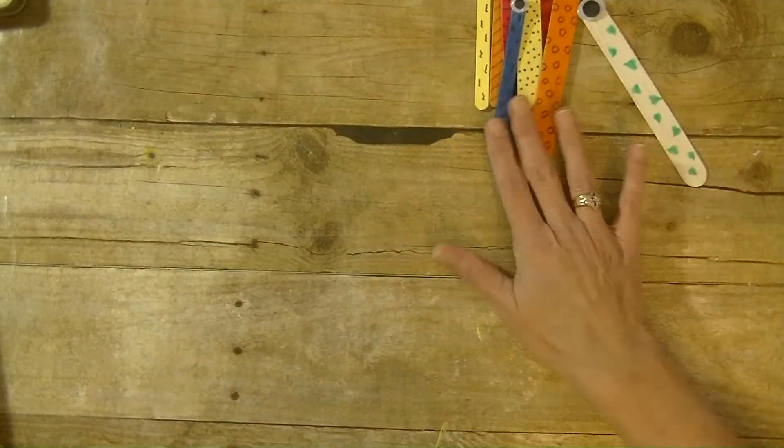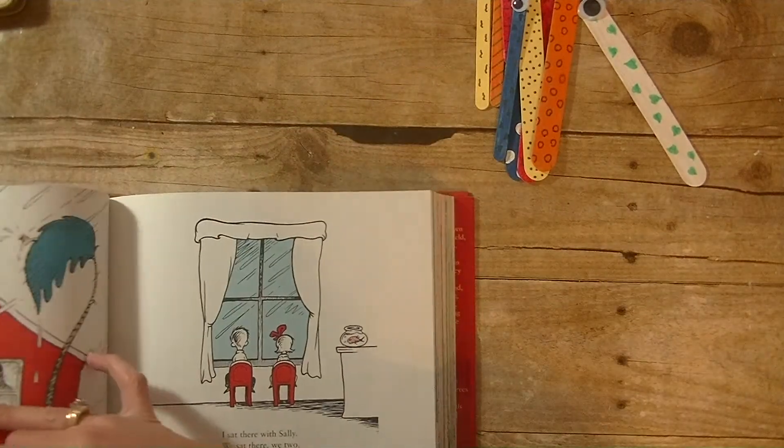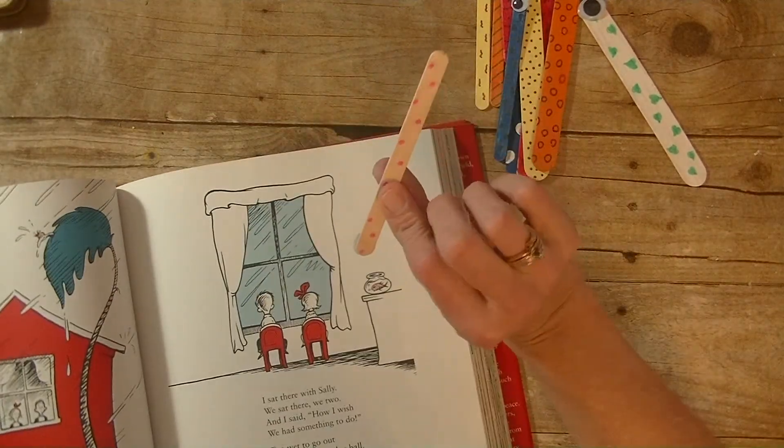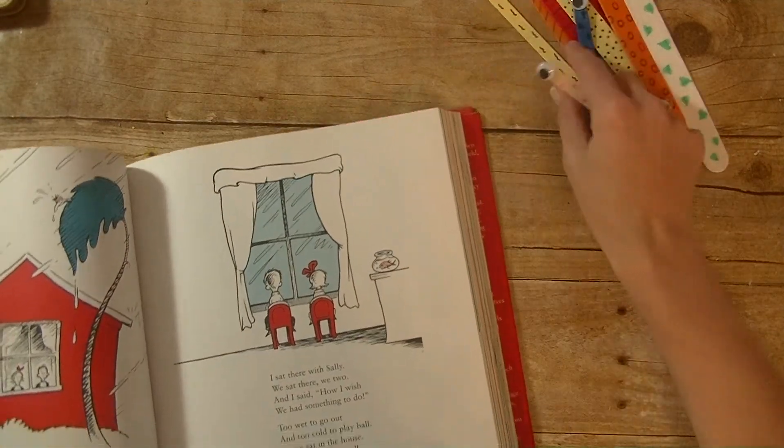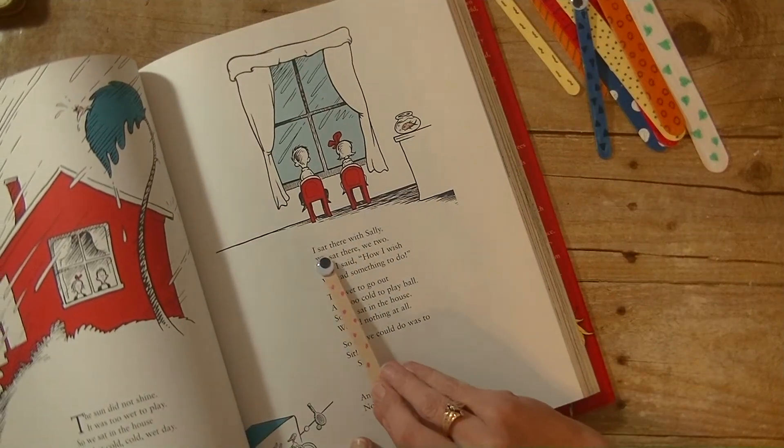They can of course also leave them plain. I know the idea behind the bookmark — you can see I have one right here and this one I just left plain and used a pink marker. The idea behind this is they can use it as a reading tool. They can use the eye to kind of keep track of where they are when they're reading.